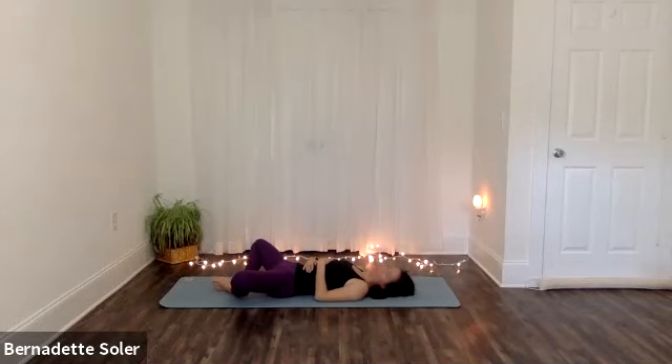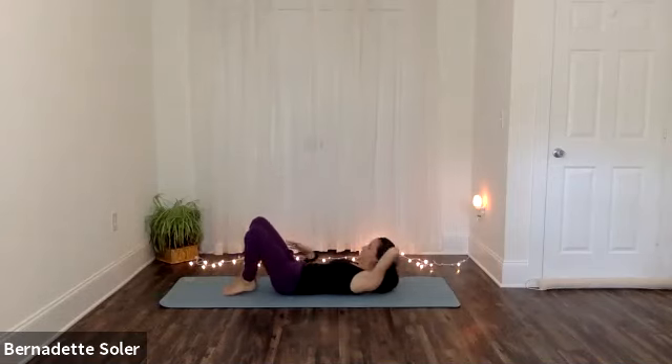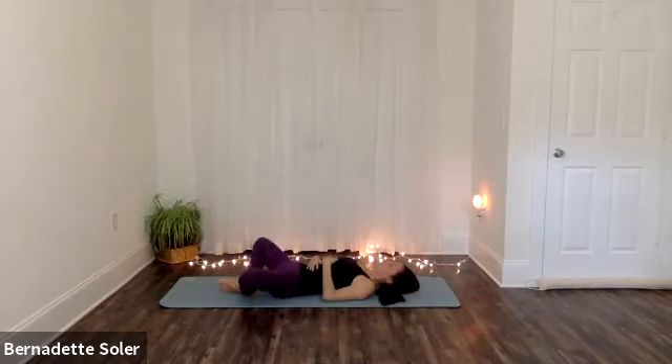Let your legs relax, let your arms and your shoulders relax, let your face relax. Let's take a couple of breaths here — full breaths in, feel your chest expand, feel your belly rise. And then long breaths out gently, drawing the belly muscles in towards your spine. Stay about three more breaths here.